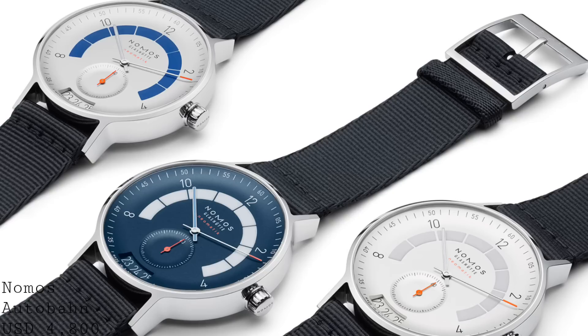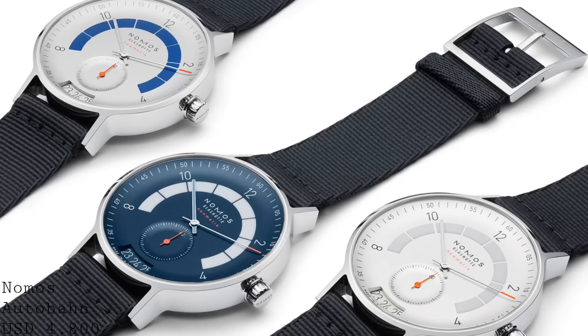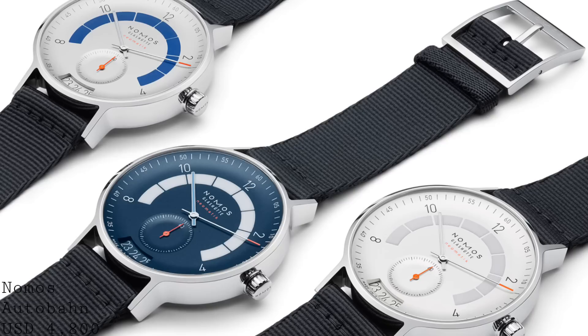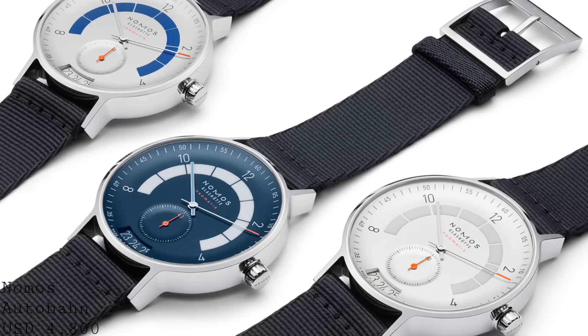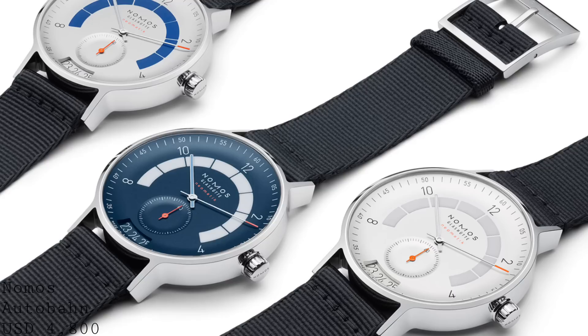The next watch I'd like to talk about is the Nomos Autobahn. This is a watch which is very different to the conventional Bauhaus-style Nomos minimalistic watches, but does share that DNA. This piece was designed by the Aislinger Design Studio after mid-century car dials — notably their odometers, fuel gauges, and speedometers. I have a few reservations with this design but as a concept I find it very interesting. The case style is very difficult to describe — it's a circle with downward jutting lugs integrated into the steel of the case, certainly looking like a very organic form.